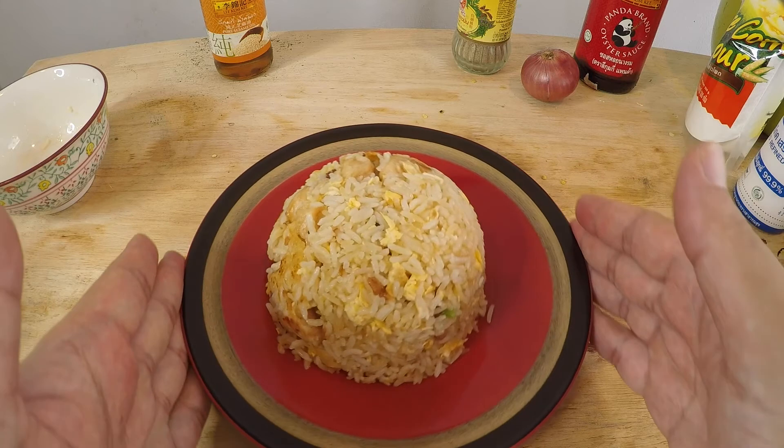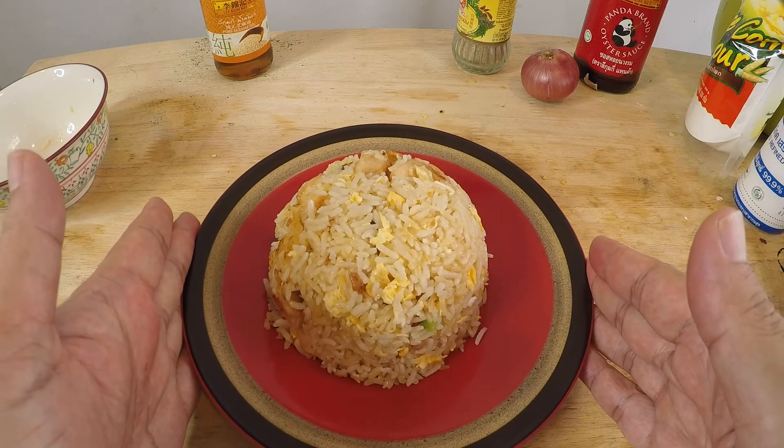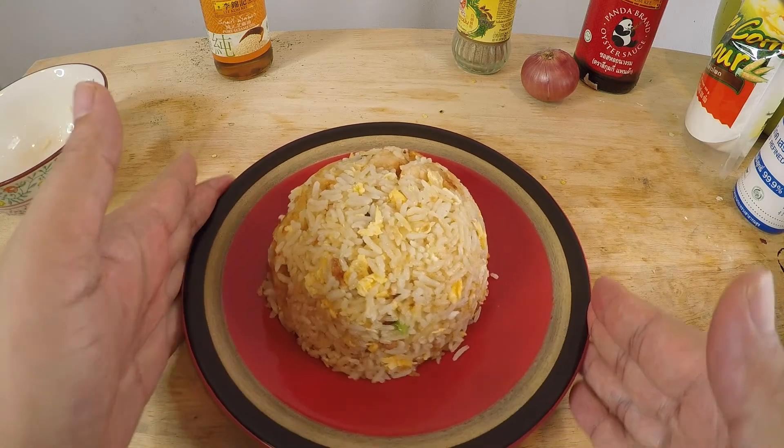There you go — the classic Chinese salt fish with chicken fried rice. I told you it's very very easy to make. There's no excuse to waste your day-old rice, because fried rice is something you can easily make. I made this in about 10 minutes including the time to marinate the chicken. So if you enjoyed this video please give it a thumbs up. If you want to see future videos or support this channel, please subscribe and hit the bell notification button.